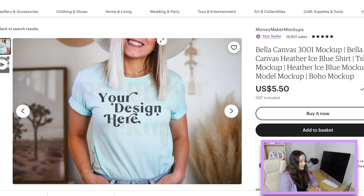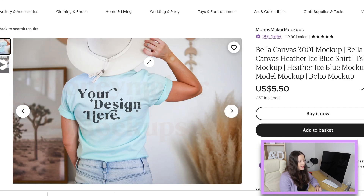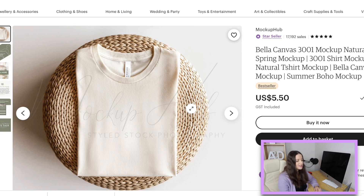Here's another one from Lady Money Maker Mock-ups. Something else people are really requesting is a design on the back — I just charge more for it, I'm happy to do it. More mock-up shops are now sharing the back of the shirt or sweatshirt. Here's the natural t-shirt I was talking about — how good does that look as a mock-up? It's a bestseller and really popular.